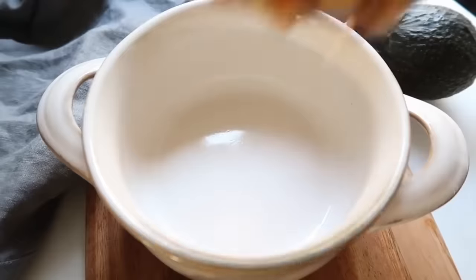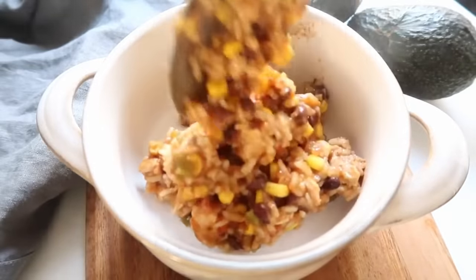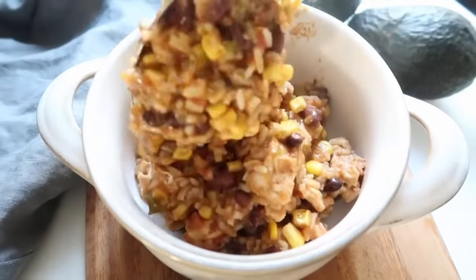Number seven is spicy chicken and rice bowls. Someone asked me the other day what my most favorite Instant Pot recipe is, and this one is probably it. You throw everything in, cook it, and you're done — and my kids will eat it.